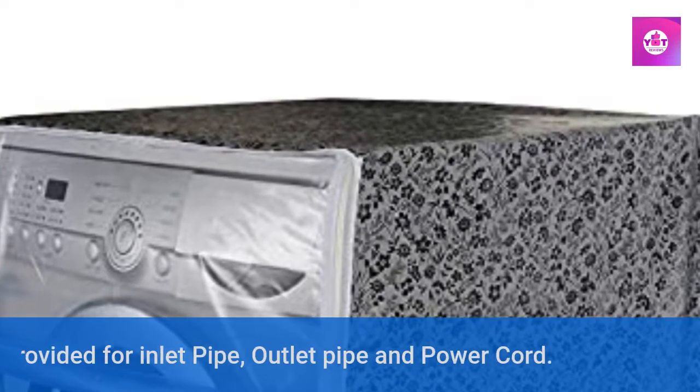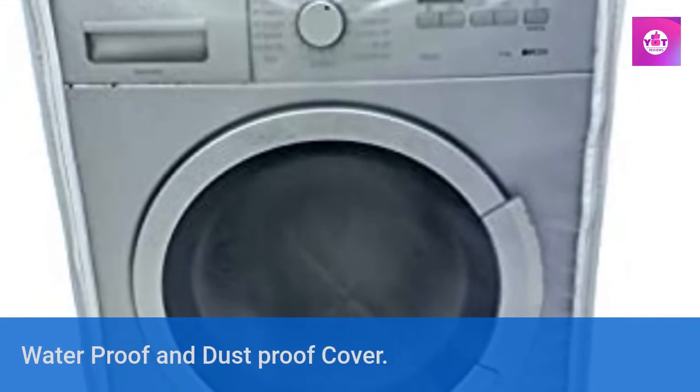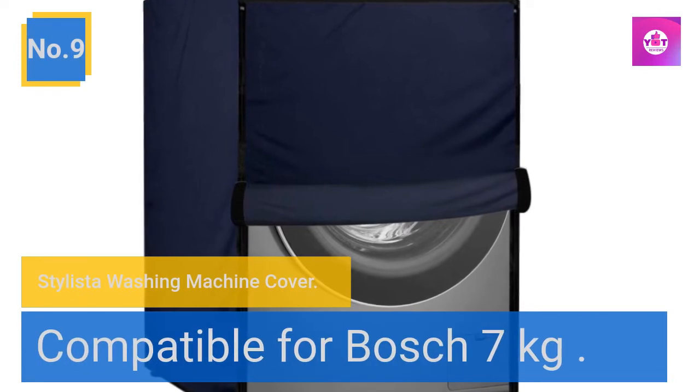Hose provided for inlet pipe, outlet pipe, and power cord. Waterproof and dustproof cover.